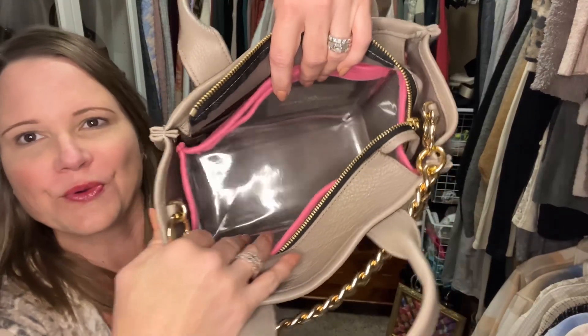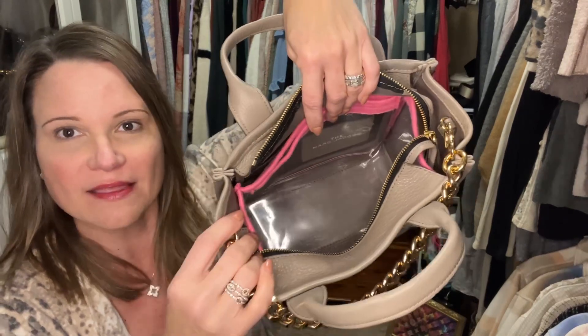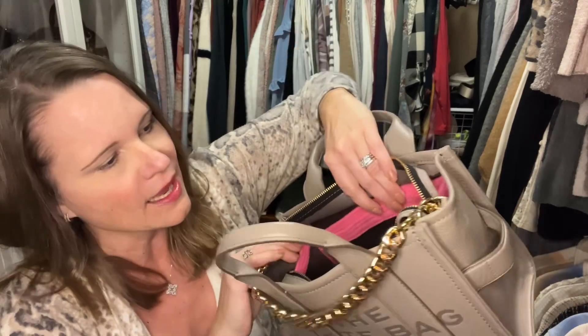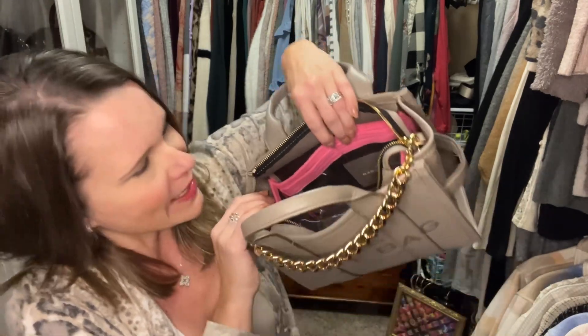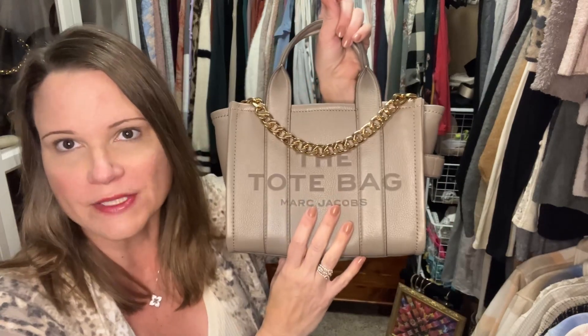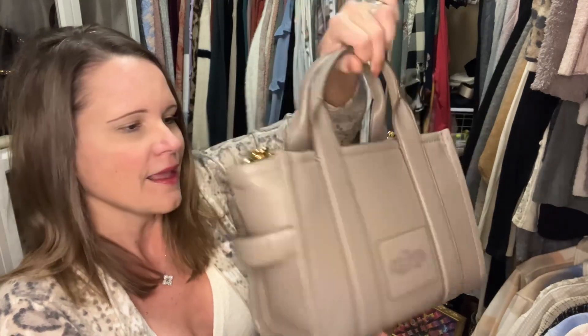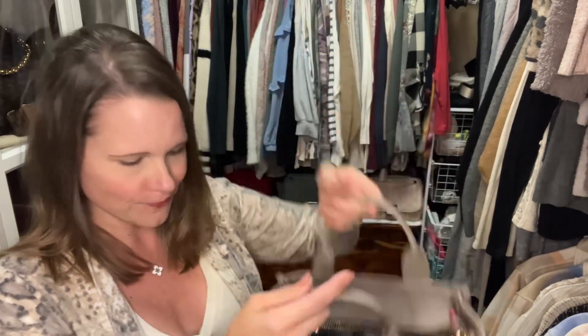If you're a mom with a kid that has a sippy cup, or if you like to carry your lunch or snacks in your bag but you're afraid they might leak, this would be an amazing insert for you. It does have a little bit more structure than the usual felt from Green Tag Inserts, so it shapes up the bag beautifully. That is another cool option from Green Tag Inserts.